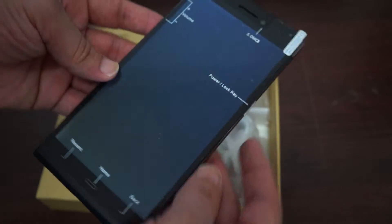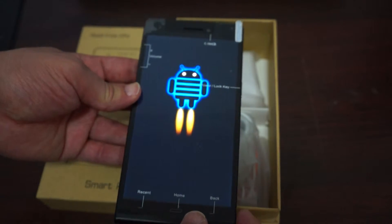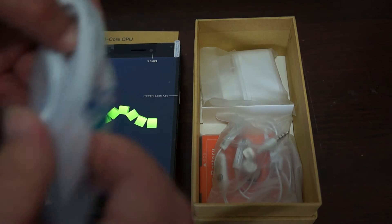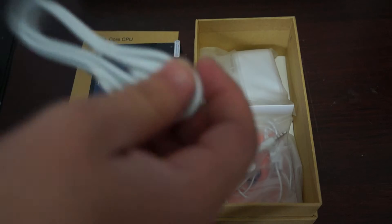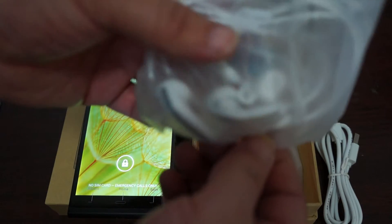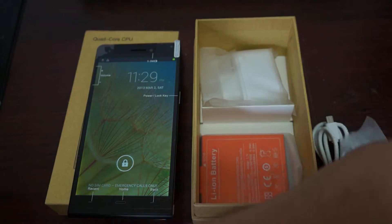I'm not sure what that other button is — I'll have to check. So while the phone is powering on, let's show you the accessories. It comes with a USB cable, and earbuds — basically hands-free earbuds so you can answer phone calls.